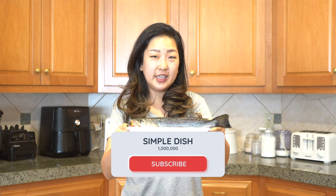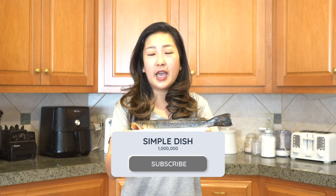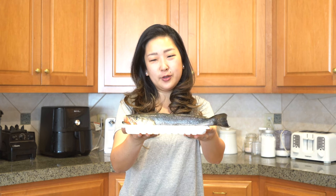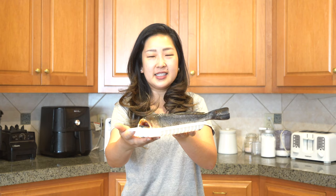Hi everyone and welcome back to Simple Dish. Last night my husband and I went out fishing — he met up with some buddies and we had a great night. He was able to catch this nice sized speckled trout, and I'm so glad we brought it home, gutted it, scaled it, and froze it. I'm hoping to cook it with a nice presentation and I hope you're going to enjoy this recipe.